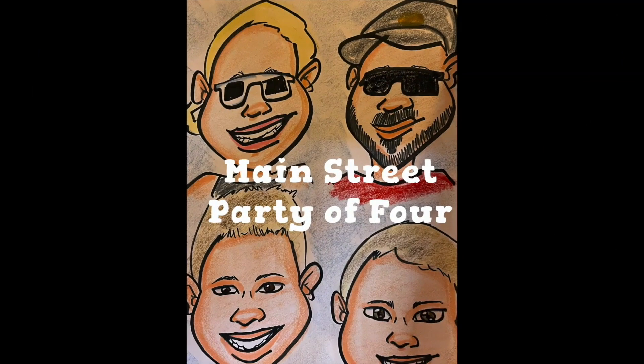All right, friends and neighbors, we are here at Morimoto Asia for another quick dining review. To all who come to this happy place, welcome home.